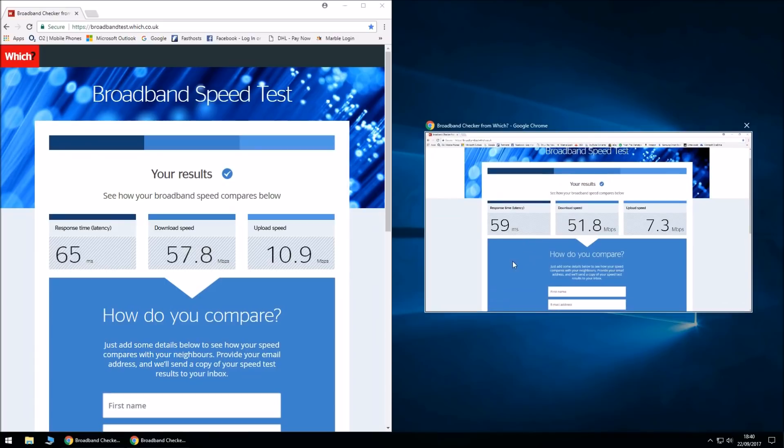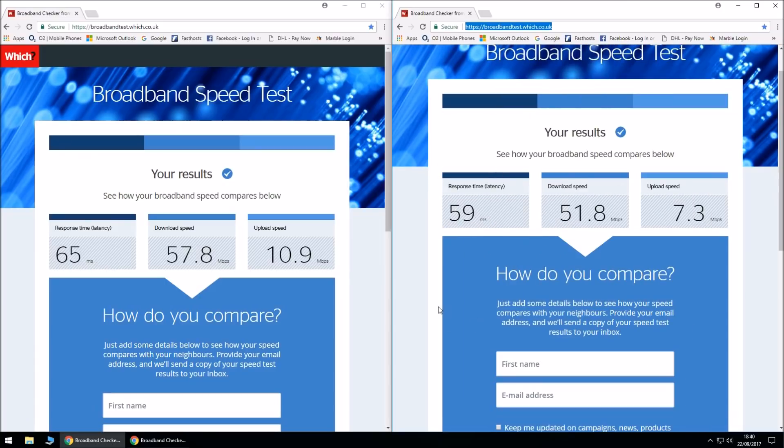Let's get the results side by side. This is the speed test we just completed, and this one was for the RJ11 standard grey cable which comes with the BT Smart Hub. As you can see, it takes 65 milliseconds to reach the BT Exchange. Now look at the difference in download speed — I was promised up to 52 megabits per second. And for upload, I was promised 8 megabits per second, and I've got 10.9, which isn't that bad.